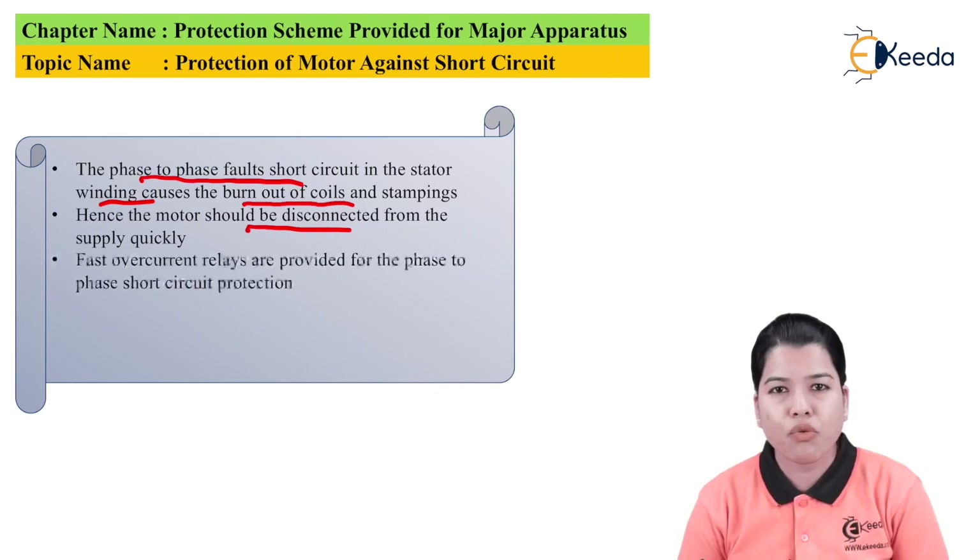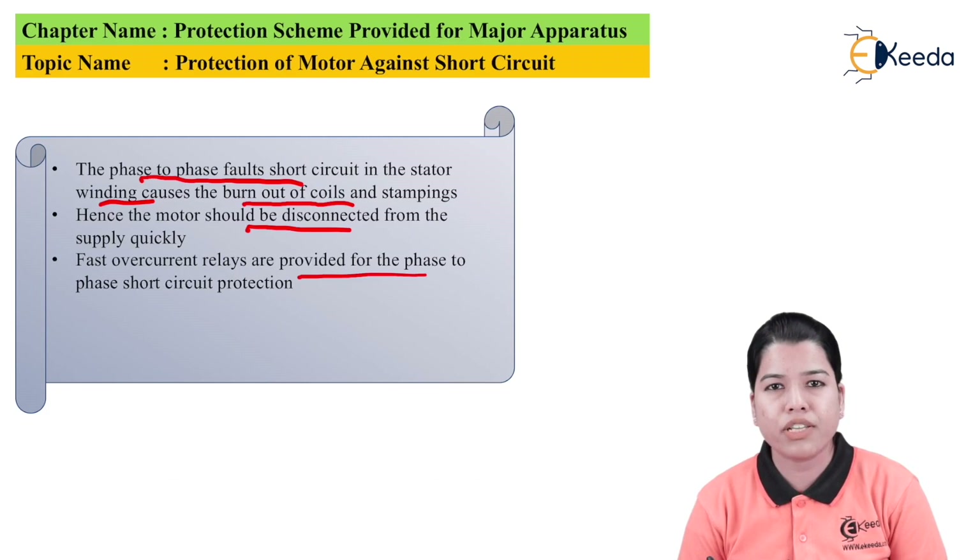Fast overcurrent relays are provided for phase-to-phase short circuit fault protection. Whenever a short circuit occurs, the current rises to a very high value, and if allowed to remain in the motor, it will get badly damaged. So it is very necessary that whatever relay is selected for the protection of the induction motor from short circuit should have very low operating time — that is, it should be a fast operating relay.